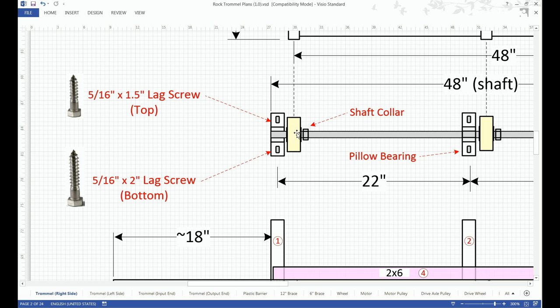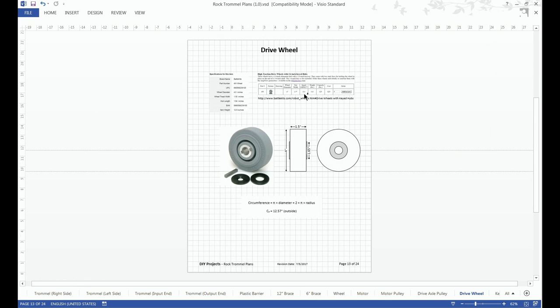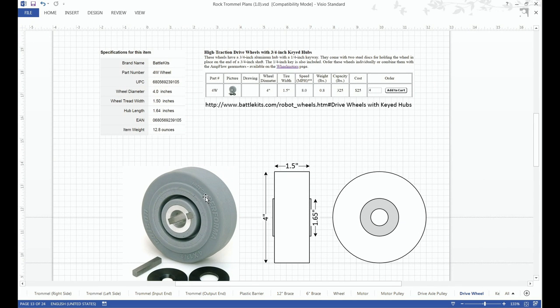This yellow component is illustrating the drive wheel. I selected this wheel because it's fairly soft and it gets a good grip onto the bicycle rim. I haven't had any problems with this wheel slipping during normal conditions. The only time I had an issue is when the trommel got wet — once I dried off the trommel, that took care of the slipping.